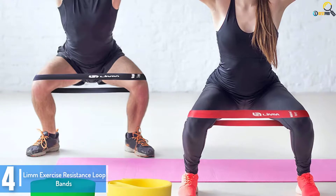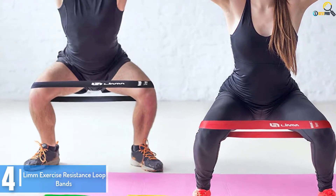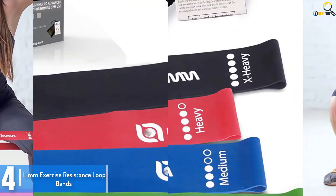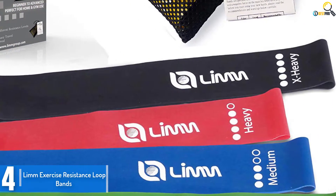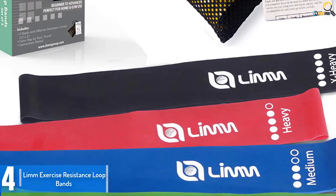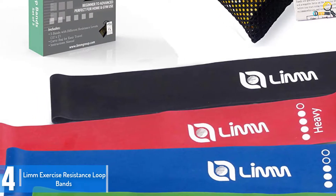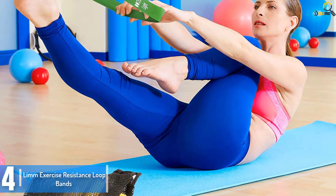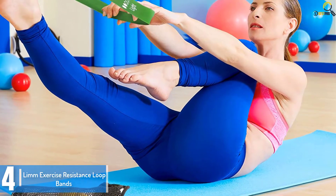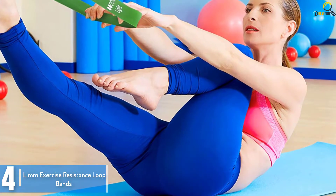Moving on at number 4, we have the Limm Exercise Resistance Loop Bands. Are you looking for a way to make your workouts and exercises more interesting? This set of resistance bands from Limm is one of the great products to use. Their long 12-inch designs are suitable for both males and females. With a new set, you'll be capable of doing and achieving more in a short time. They are also a source of motivation.